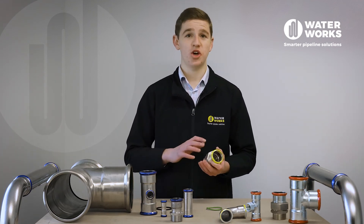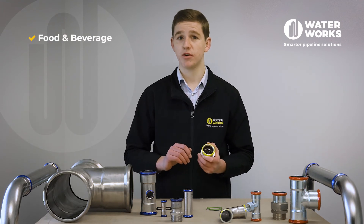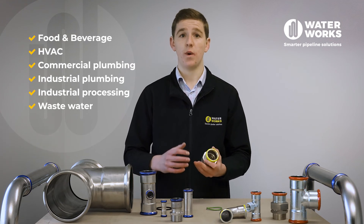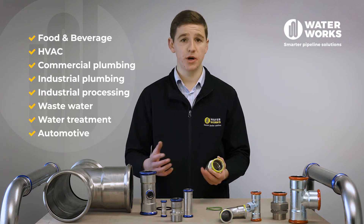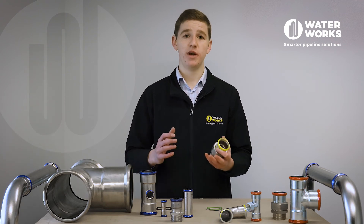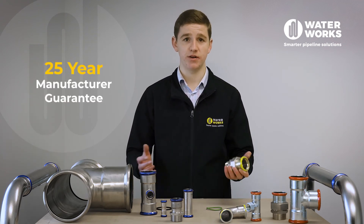Europress is commonly used across the Food and Beverage, HVAC, Commercial and Industrial Plumbing, Industrial Processing, Wastewater and Water Treatment, Automotive and Fire Safety industries, and is backed by a 25-year manufacturer guarantee.